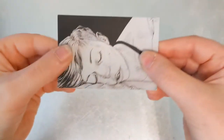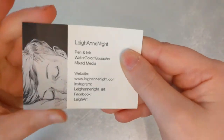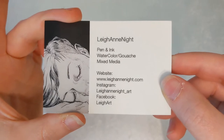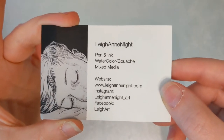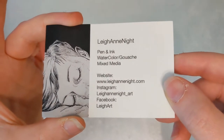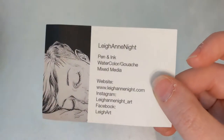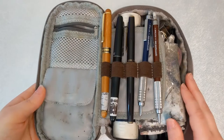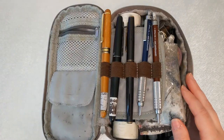I also have a business card in here — the picture is from my 2018 Inktober. It's an outdated card, I'm not sure why I still have it, but it's a nice little nostalgia piece.